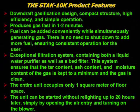Product features of the model STAG-10K Biomass Gasifier: the unit features a stratified downdraft gasification design, compact structure, high efficiency, and simple operation. It produces gas fast, in 1-2 minutes. Biomass fuel can be added conveniently while simultaneously generating gas — there is no need to shut down to add more fuel, ensuring consistent operation for the user.